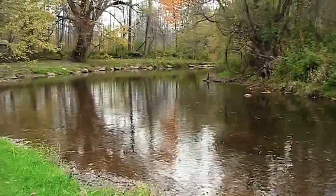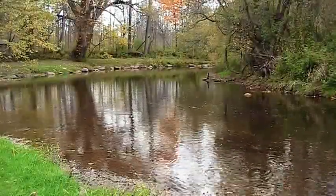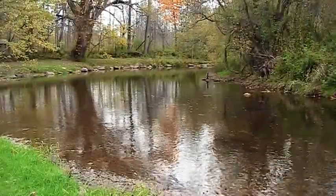Max and I are over here at Sandy Creek to give it a try, see if we can catch any salmon or trout. So let's give her a go, boys.